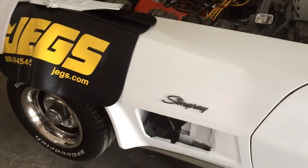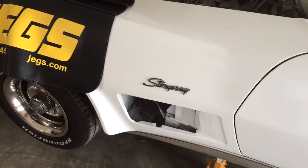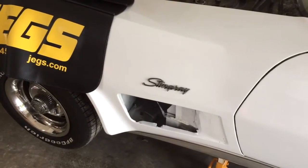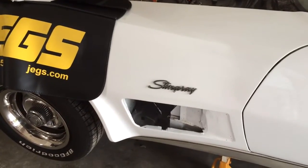C3 Corvette people, this is for you. The hood release cable on mine seems to have broken, and I found the easiest way to get the hood up with the cable broken is to take the egg crate out of the side.